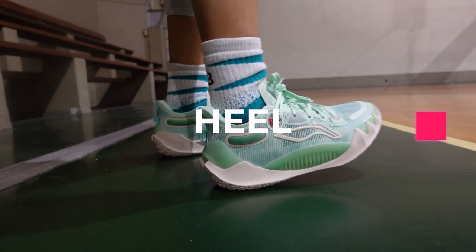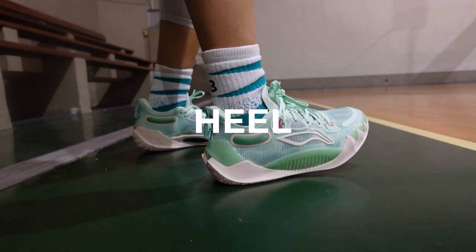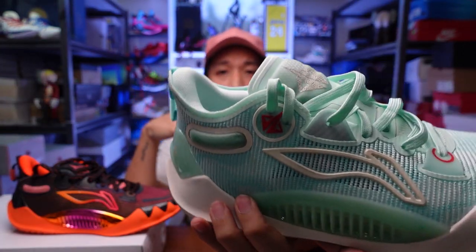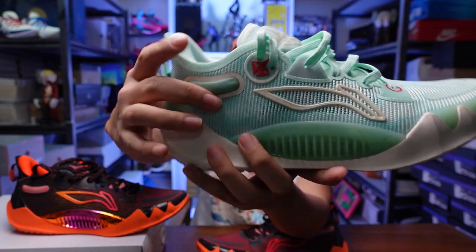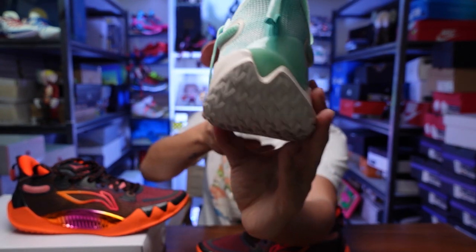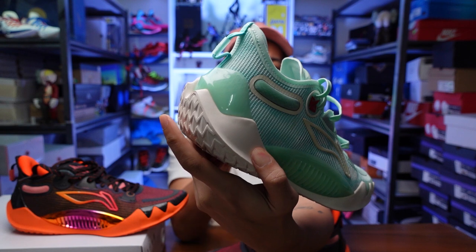For heel containment and lockdown support, it's very solid even though the padding isn't too thick — just make sure you get the right size. I had no issues with heel containment on the JB1s. It has a nice heel counter that wraps the entire heel up, plus an external plate and cushioning that goes up around the heel for containment and lockdown.